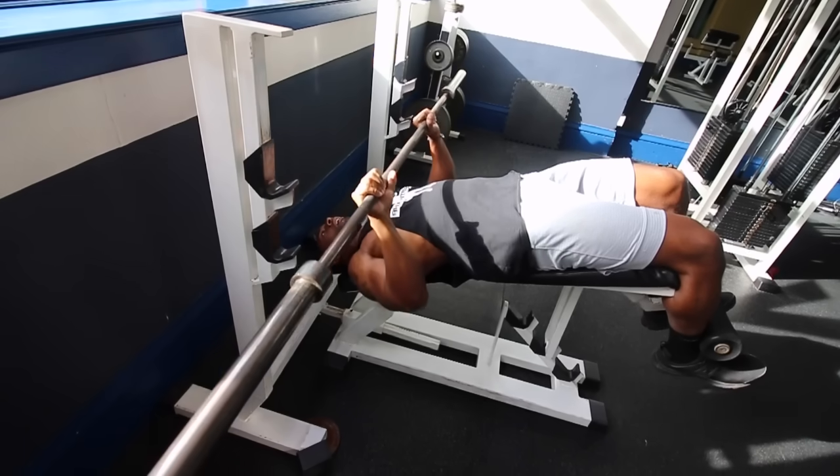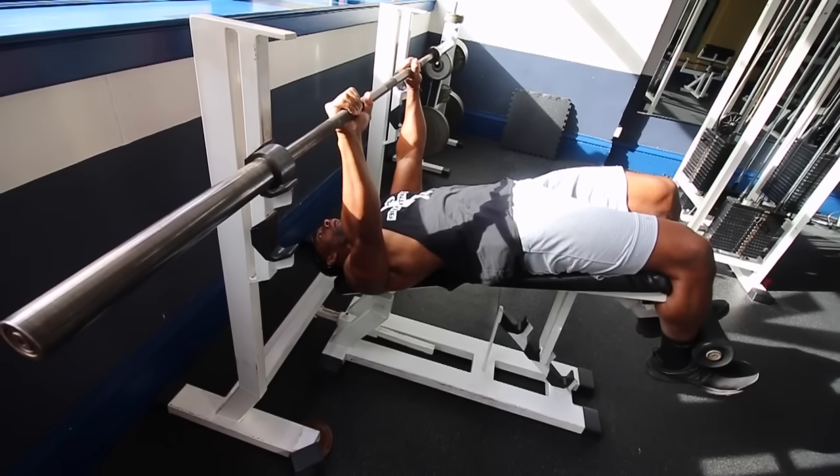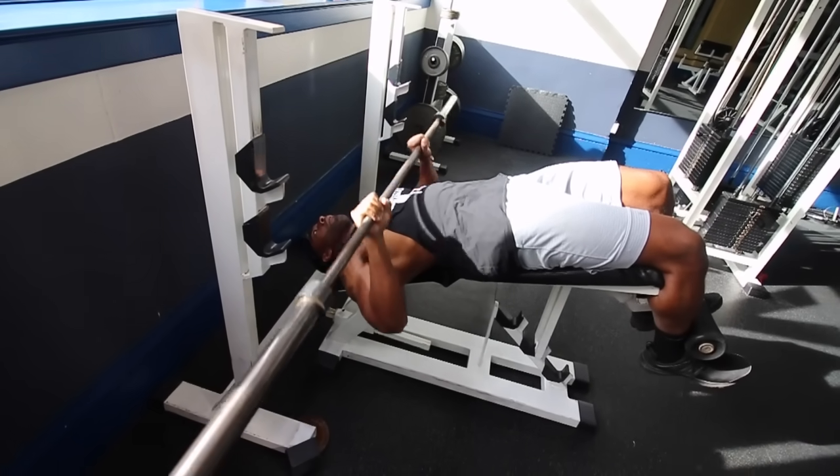Tip number ten: do not do decline bench pressing. In my opinion, it does nothing — do your research. I hope this video was helpful. Please subscribe if you haven't, I appreciate you guys, leave this video a thumbs up, and I'm just trying to share the wellness with you guys — so get well and get money.